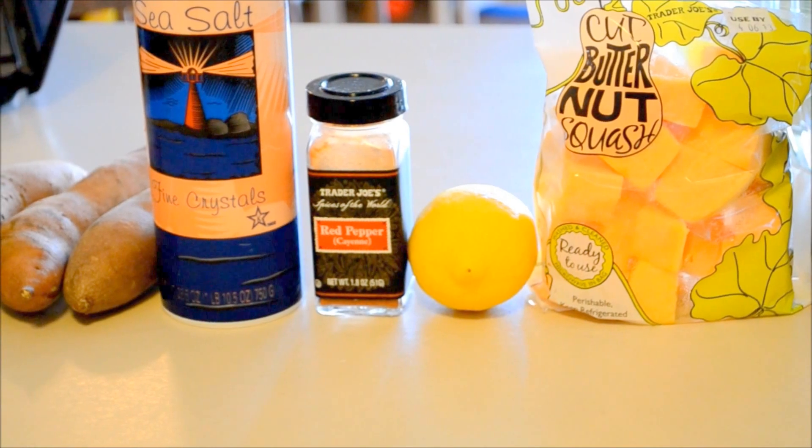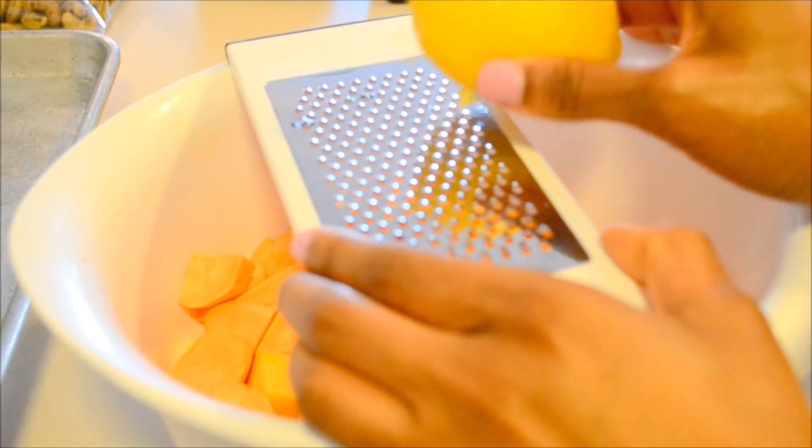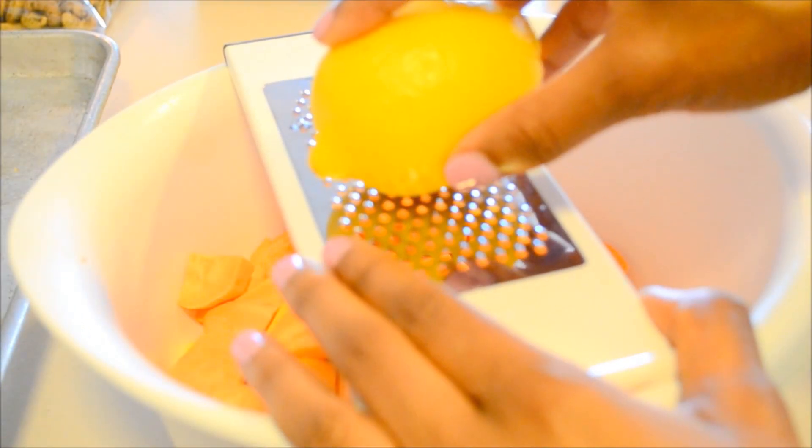You want to cube the sweet potatoes into about one inch cubes. Make sure that they're even so everything cooks evenly. You'll also need a lemon zester — I'm using a very small cheese grater, which works just as well.